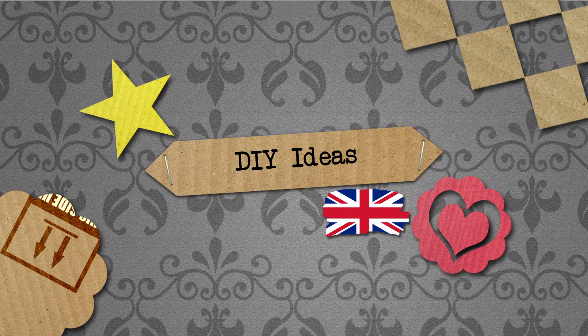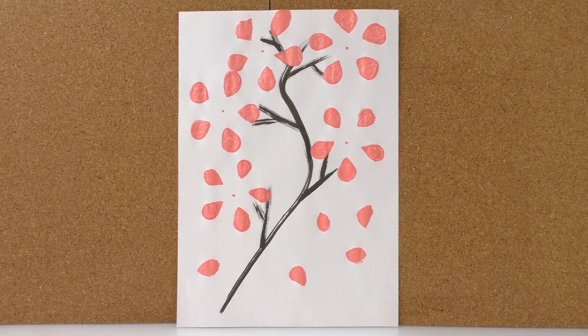Hello everyone and welcome to DIY Ideas. Today's project involves drawing this beautiful cherry tree. This is a very Japanese style and I think it looks really cool. It calms me down just by looking at it. So I'm gonna show you what you need and how to do it now.